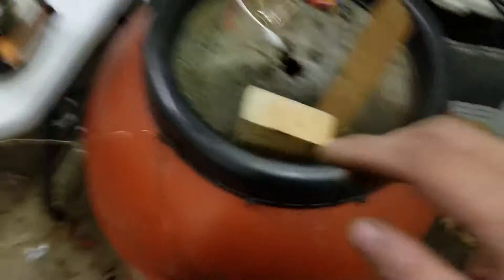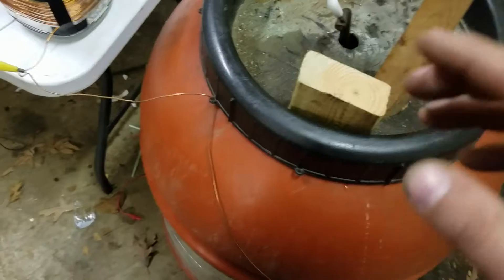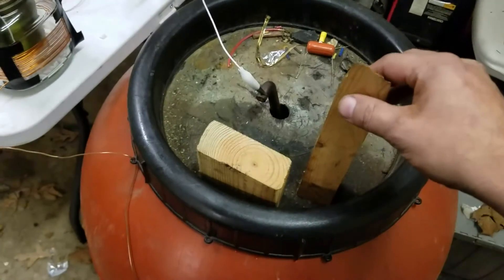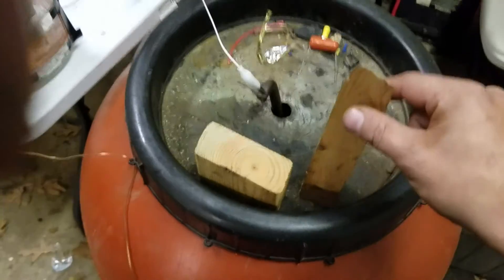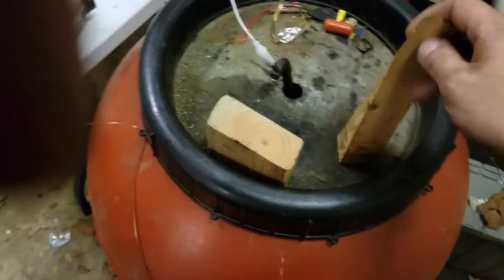Now, the closer we get to the circuit, obviously it doesn't even have to be a conductor for it to have this effect. These blocks that I have sitting here, in the dark — we've seen the other day — there is plenty of plasma that comes out of there.